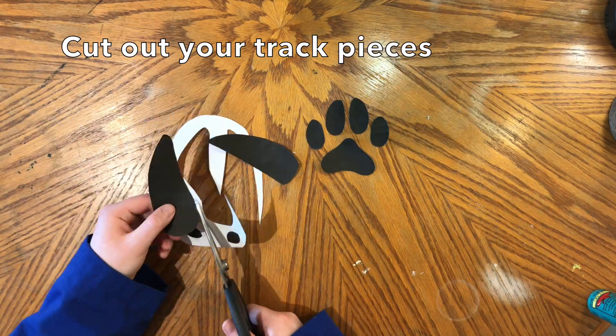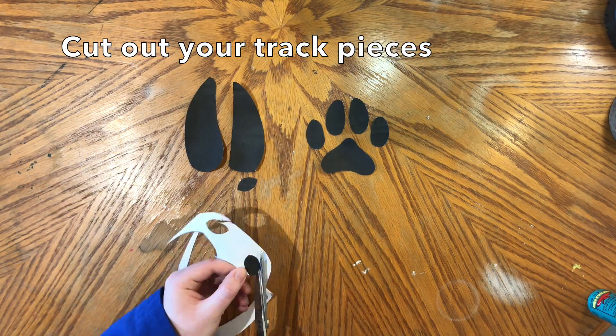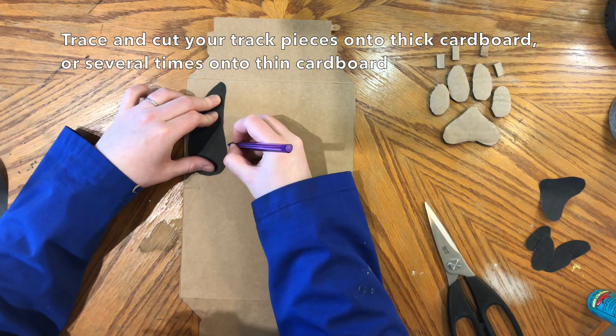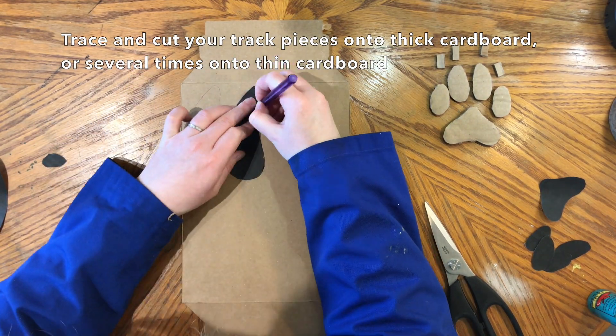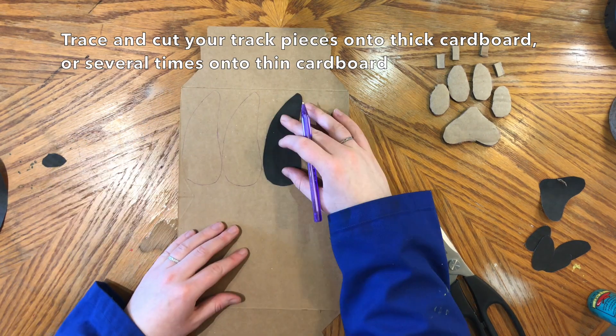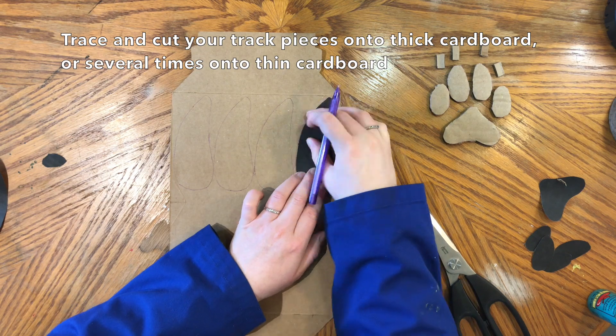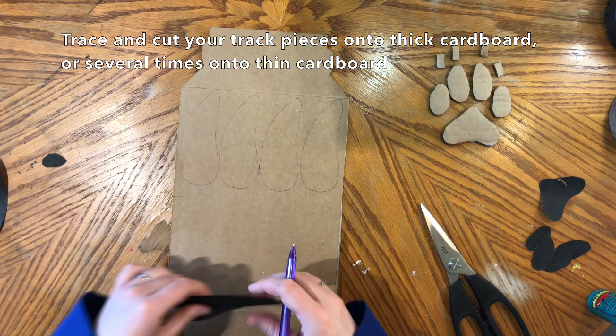If your animal has claws, don't worry about cutting them out. When all your pieces are cut out, trace them onto a piece of cardboard. Preferably it's best to use thick cardboard, but if you only have thin cardboard that is okay. You will just need to trace four or five sets of each part of the animal track and then glue them together.